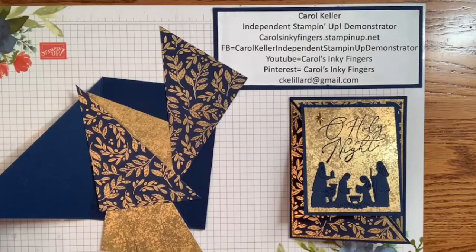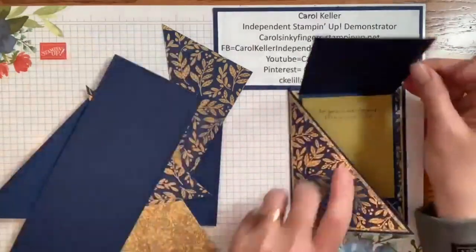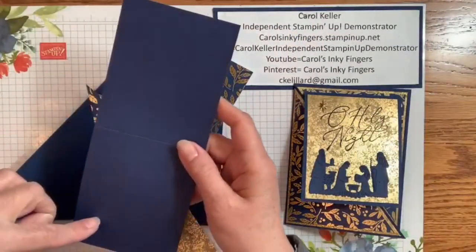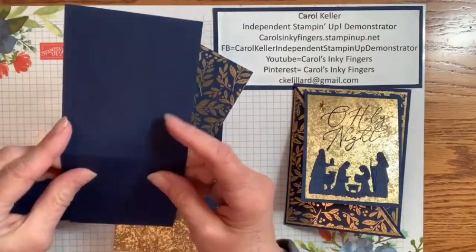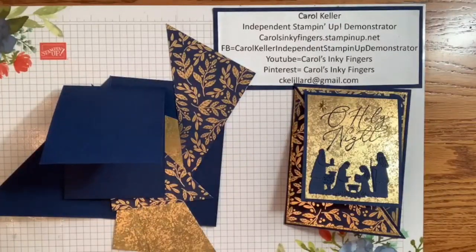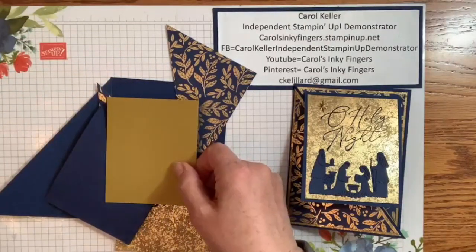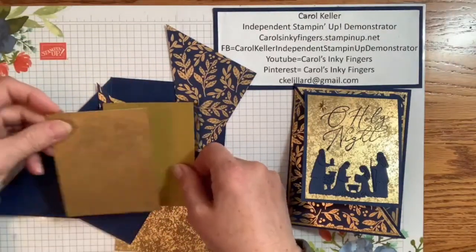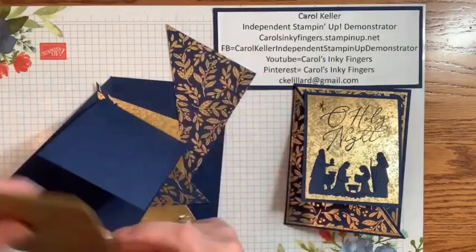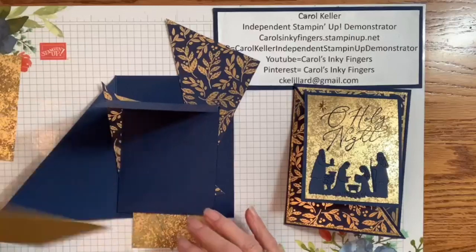I've got a couple other pieces that I cut. There's a smaller card base used for the inside — it's cut at 3½ by 8½ inches and scored at 4¼, so that becomes our little inside card. We also have layers for that. For the inside I'm using Wild Wheat, and then I have some more Distressed Gold for the outside. These layers are both the same size — 3¼ inches by 4.